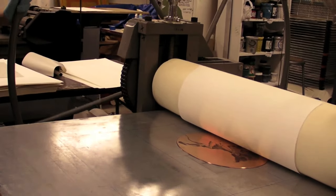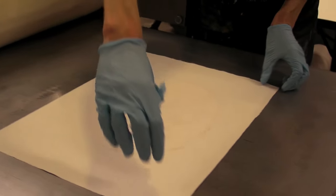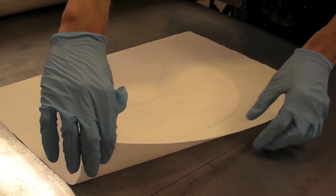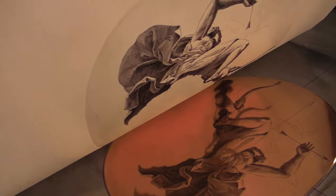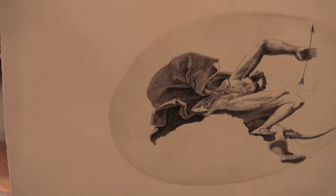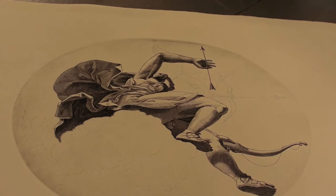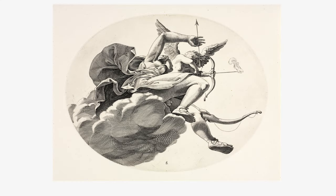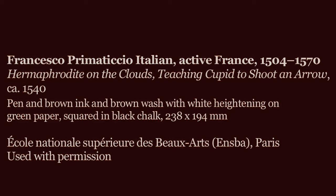Okay, here we go. We pull back the blankets and we're ready to remove the impression from the plate. You can see that the print is in reverse of the engraved image, and therefore in the same direction as the original drawing. It's clear and crisp. It's beautiful.